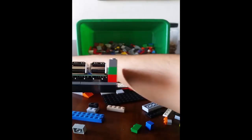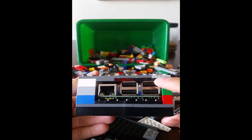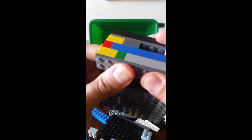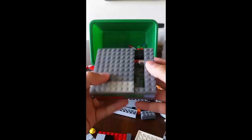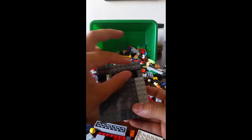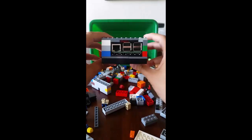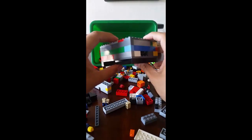So let's go ahead and put the top on. Here we go, I'll put one more under there. Alright, so there you have it — the Raspberry Pi with Lego casing. Pretty simple build, looks awesome, and I hope you guys enjoy.